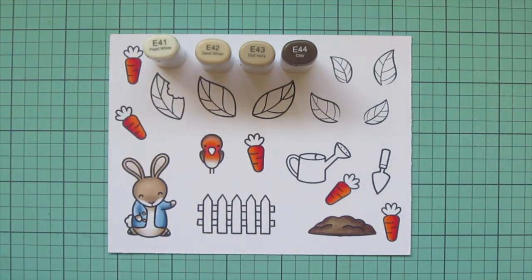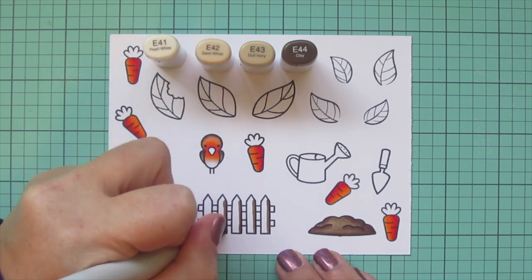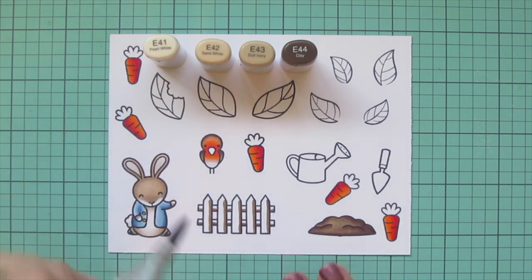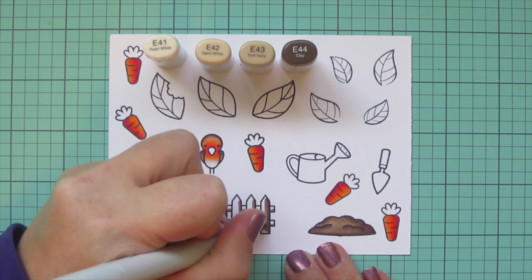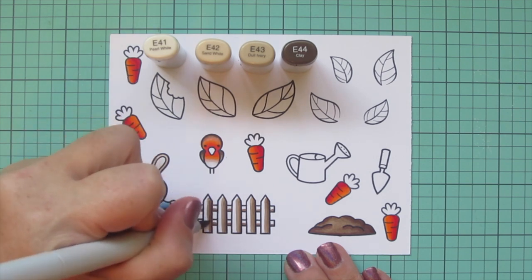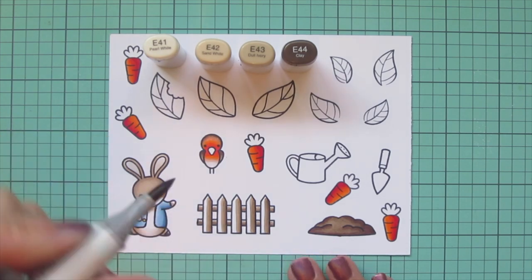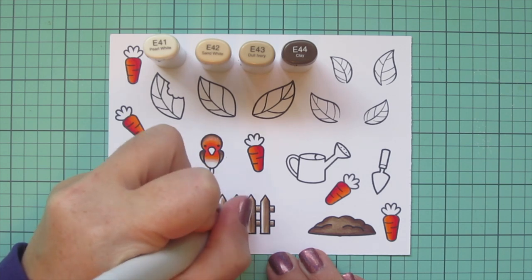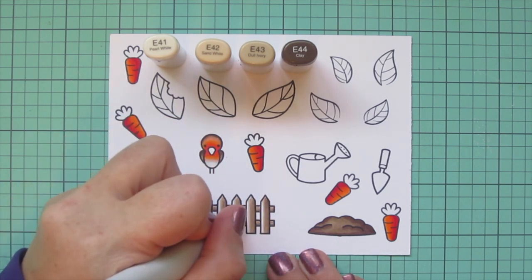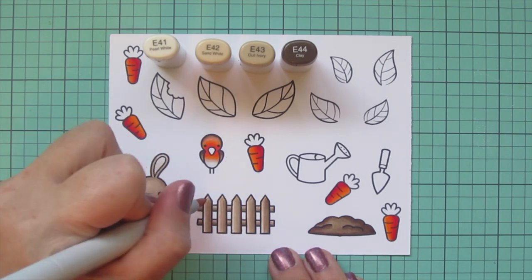I'm taking away the E47 and adding E41 and E42 to color in the little fence, which is going to be the gate in this scene — the gate he was trying to escape through from Mr. McGregor's garden. I'm using E44 for the darkest, putting a little shadow on the right-hand side of each picket and on the bottom of the horizontal slats. Then I come in with E43 to blend, overlapping the edge of the E44, and repeat with E42. I'm using four shades to make it look extra like wood grain with lots of depth, saving a little room for E41 on the pickets.